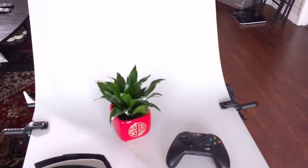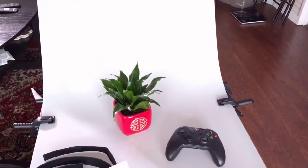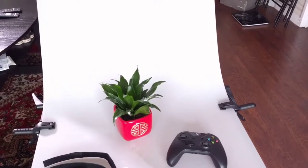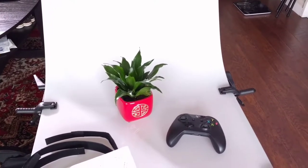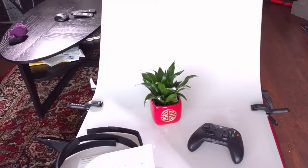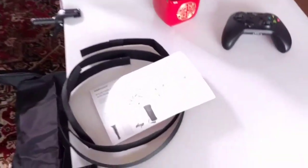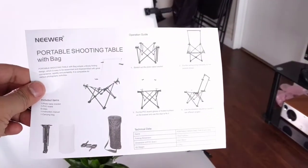These are smaller items, and this kind of setup is really good for small to medium sized items because you can have the whole background covered. If you have an eBay store, Etsy store, or you want to do some work for a client, this would be great for locations because you can just carry it on your back — it's pretty much like carrying a tripod.